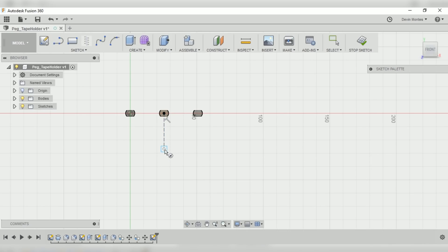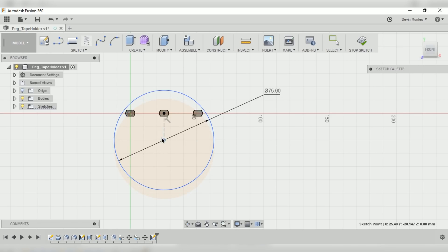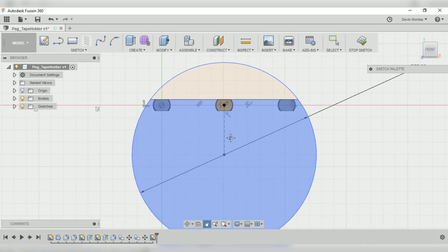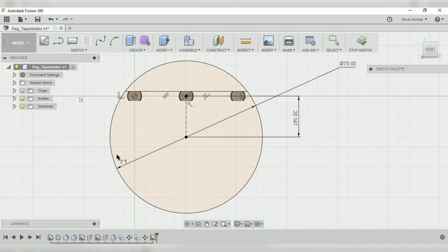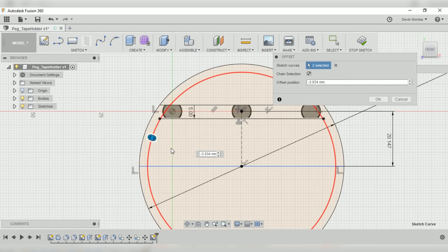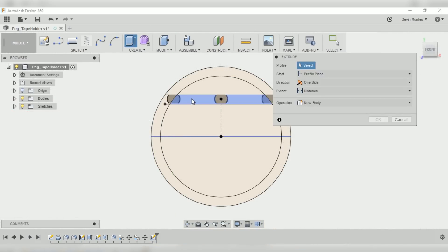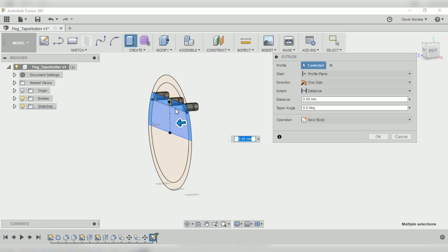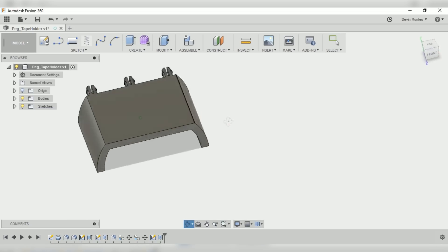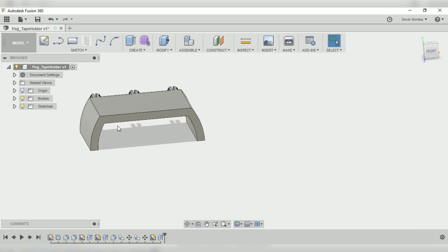Now with three pegs all one inch apart, I'll draw on the flat face of the pegs. To keep things centered I'll start with a construction line straight down from the center peg, then draw a circle matching the inside diameter of my duct tape roll — a little smaller so the roll can slip over it. I'll draw a straight line aligned with the pegs to cut off the top of the circle, and another cutoff line through the middle for the bottom. Then I'll offset five millimeters for thickness and offset the circle inward five millimeters for a consistent wall thickness.